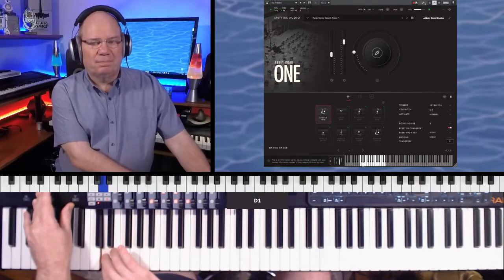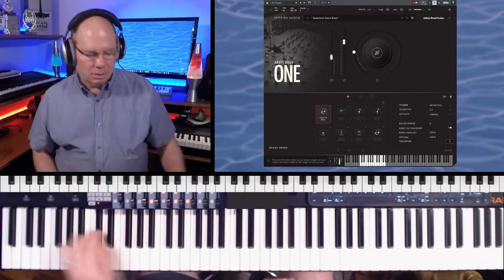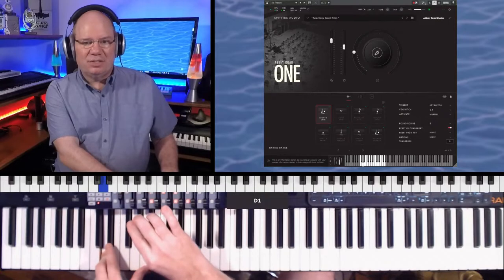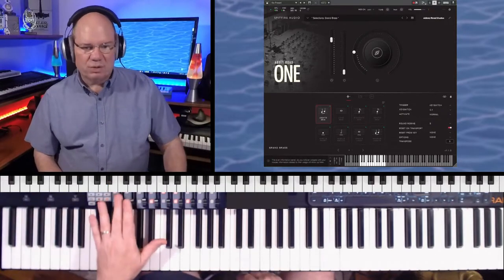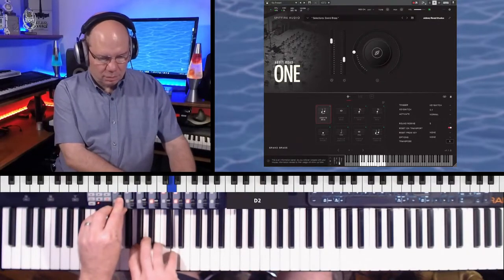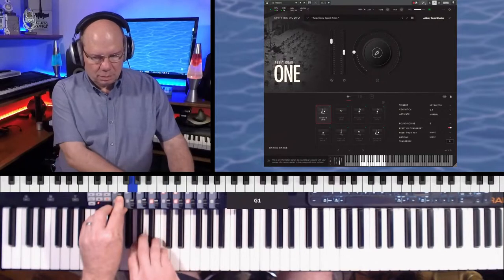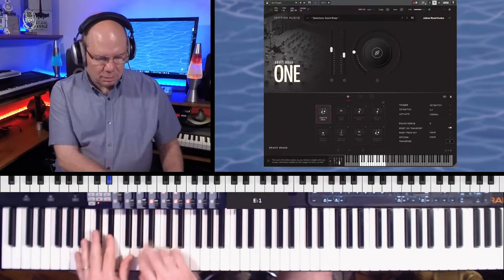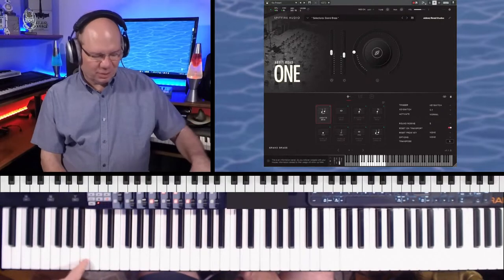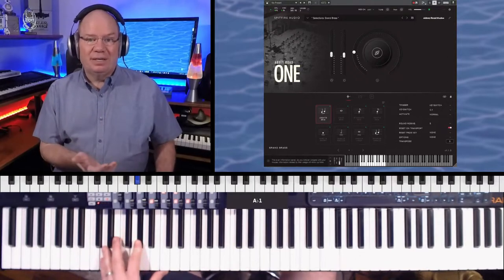This is good for those melody lines when you just need that. I've got CC1 on the modulation wheel, but I've also got it on my number one slider on the nano controller. I already ran out of notes here, but it's royal and foreboding as well.